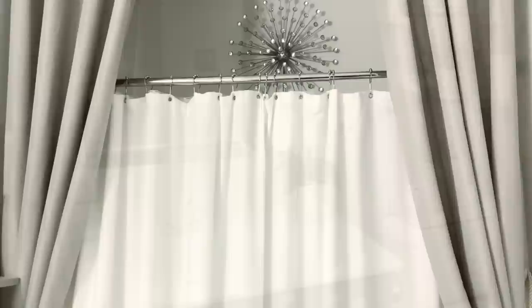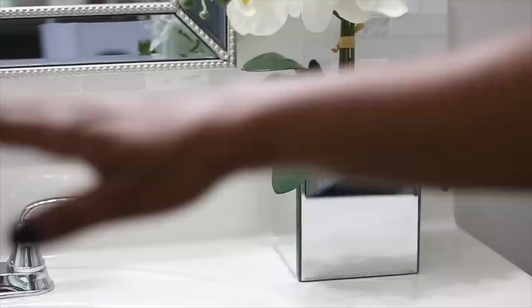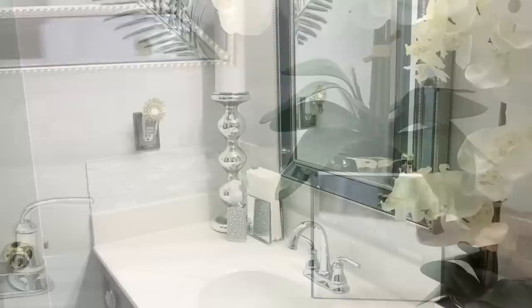Hi guys, it's Michelle. Today I'm going to be showing you around my guest bathroom. I haven't changed a whole lot because I absolutely love the way it looks, but I'm going to give you some more details on what I have done. First, I'm going to start with the countertop area. I have this orchid that I put into my DIY mirrored box — I've made this box on my channel a couple of times, so if you haven't seen it yet I'll link that video down below.